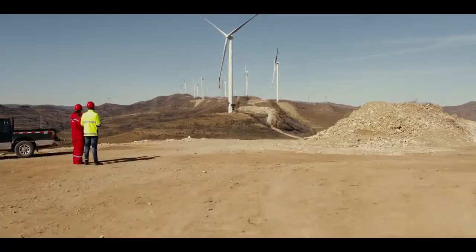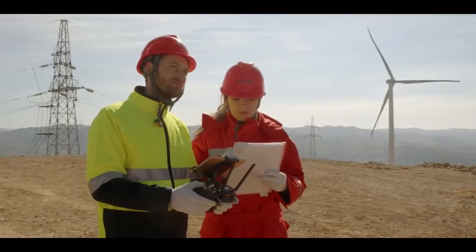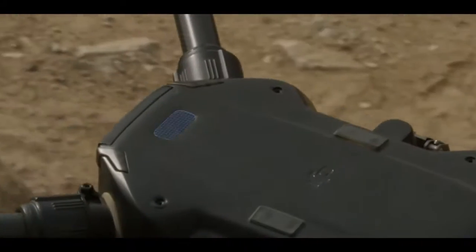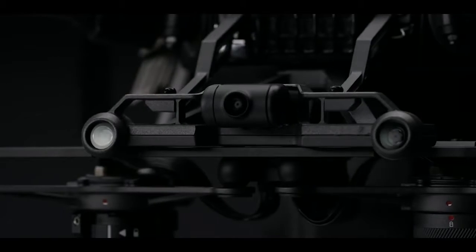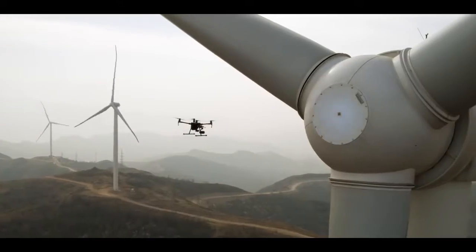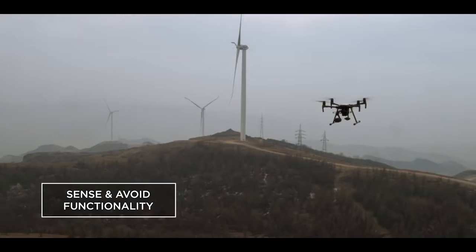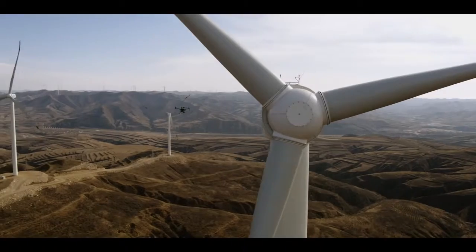With DJI's flight autonomy system, most concerns about safety and reliability are a thing of the past. An upward-facing time-of-flight laser sensor recognizes objects above the aircraft, stereo vision systems detect obstacles down below and in front of the aircraft. The M200's ability to sense and avoid obstacles makes close proximity inspections faster, easier, and safer.